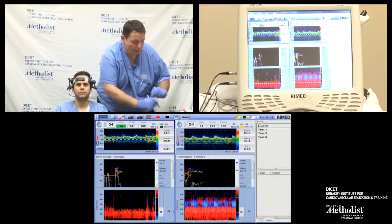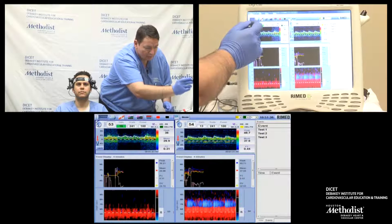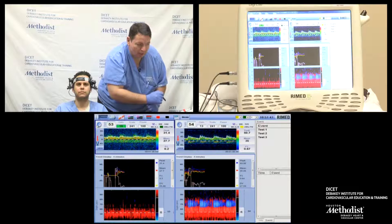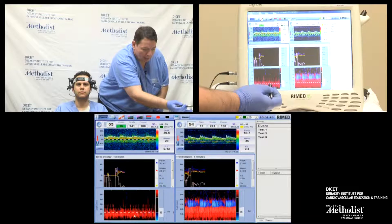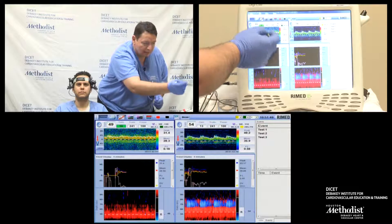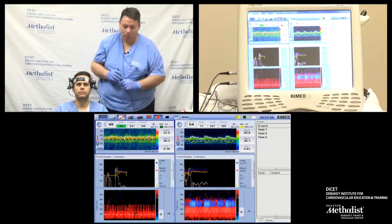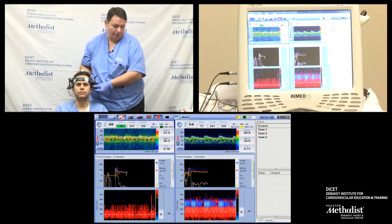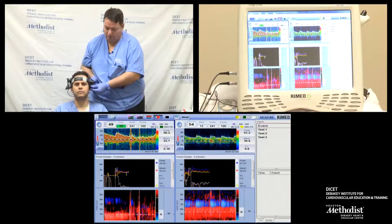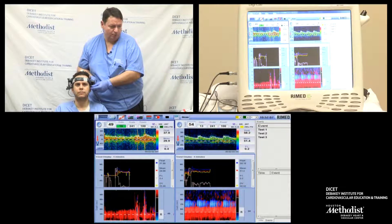Right now I can increase my gain — if it's not perfect, I can increase my sound. I'm now ready for monitoring. I'm going to turn on my emboli detection and start my recording. If I'm not happy with the signal, especially on the left side, I can still adjust it. I really need to see that positivity in the middle cerebral artery.